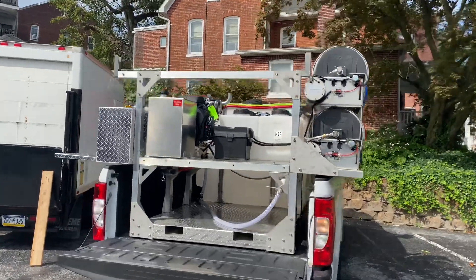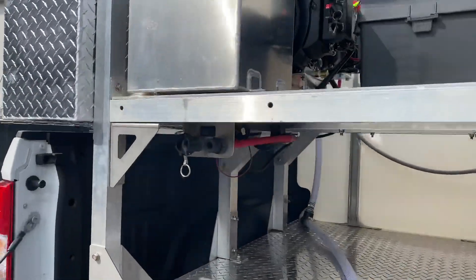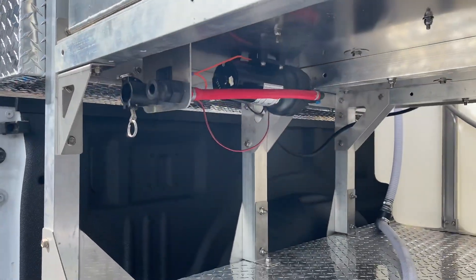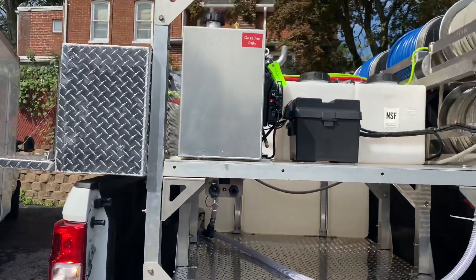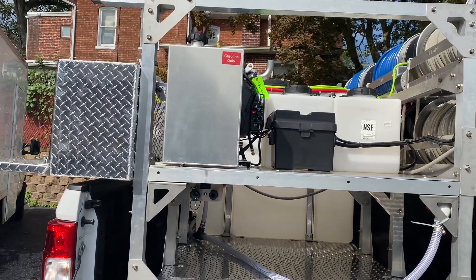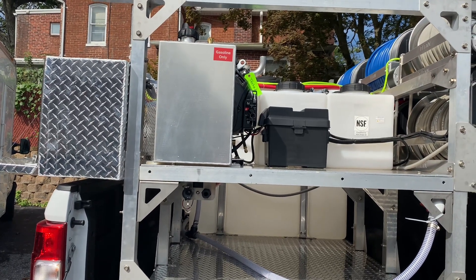One last thing we have here is our transfer system — just a 12-volt pump installed underneath this deck with some banjo ports. That's going to allow you to transfer chemical into your tank so you no longer have to take off the lids of the tanks to fill those up.